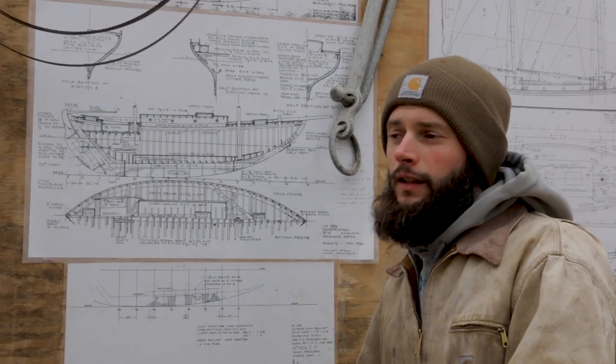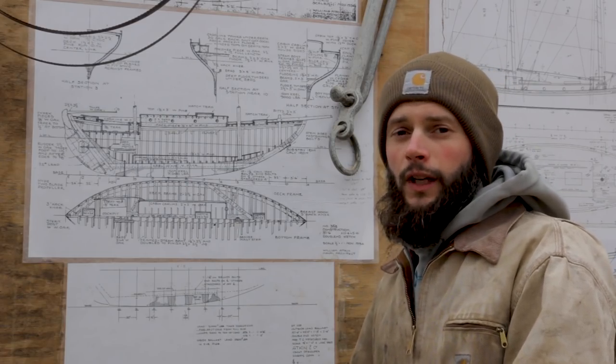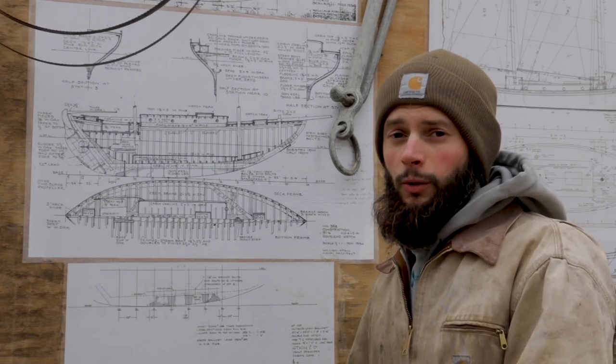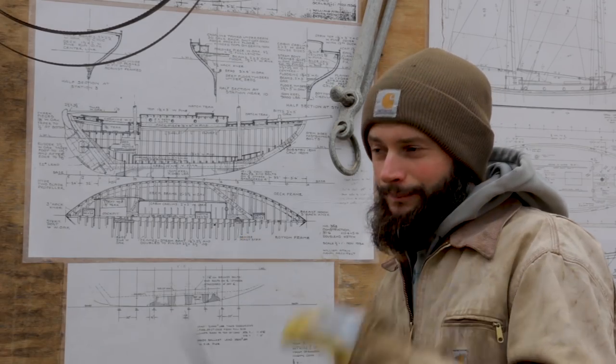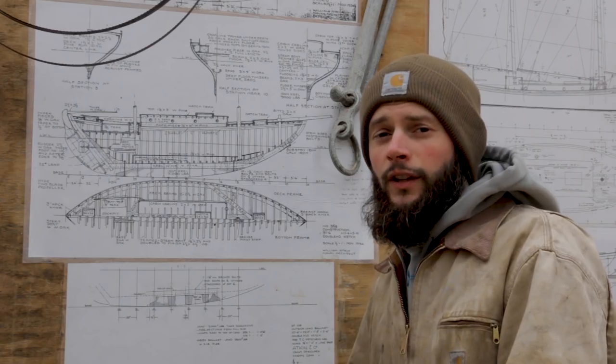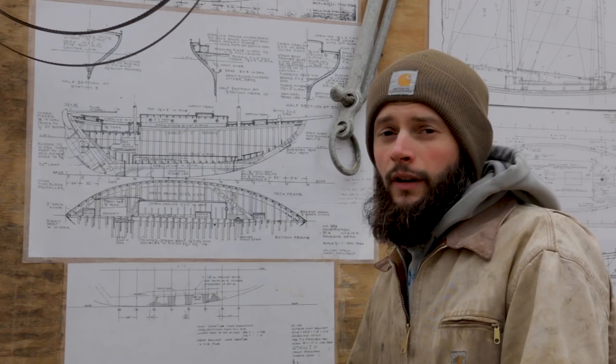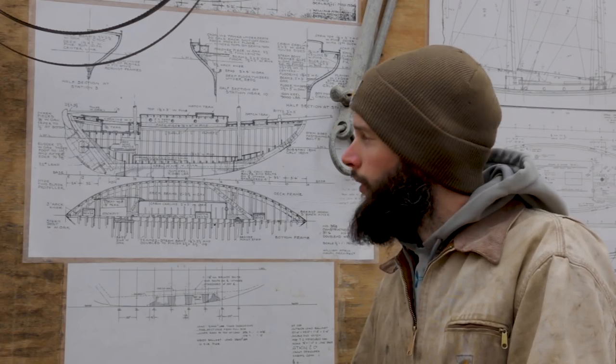Shortly we're going to start joining the lead keel and the wood keel together, and as soon as we do that, we need to start fitting the deadwood. Since it's still a little too cold to do the painting and fit those together, we're trying to move ahead in the process as much as we can. So we're starting to rough out the deadwood and make the patterns for that.